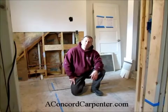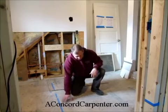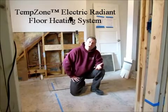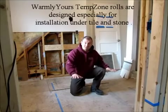Hi, I'm Rob Robillard, and you're at aconcordcarpenter.com. Today's product review, we're taking a look at an electric radiant heat product. It's going to go on the floor of this bathroom, and it's from a company called Warmly Yours. It's their TempZone electric radiant heat mat system.